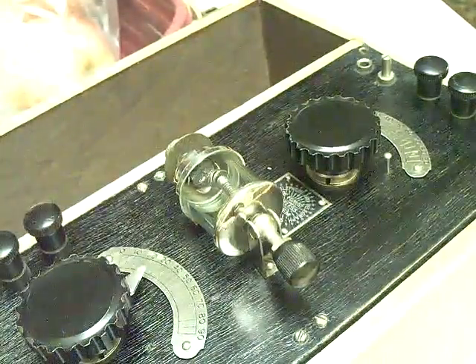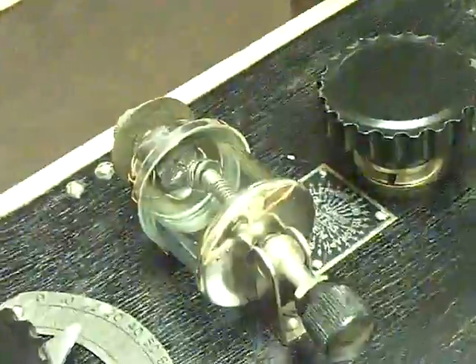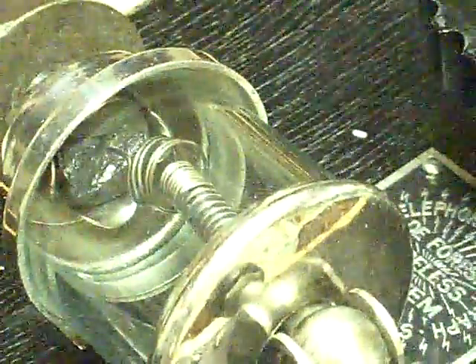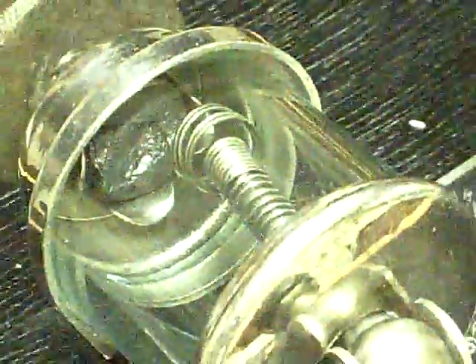Here we've reassembled the crystal detector. We're going to show you how you would fish around on that little gallium arsenide crystal with the cat whisker — you see the cat whisker there. You would find different places on the crystal, and then wherever you got the strongest signal is where you would leave it. And that would be your detector.